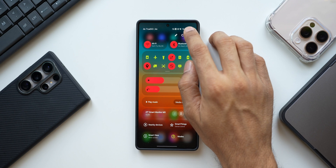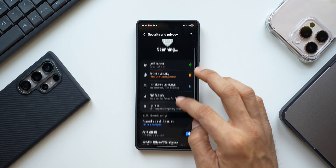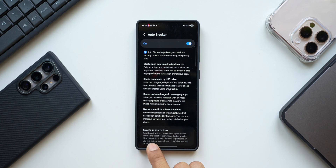Samsung has introduced a feature called Auto Blocker, which is enabled by default. Go to Settings, tap on Security and Privacy, and tap on Auto Blocker. When you tap on it, you get another option called Maximum Restrictions, which provides extra strong protection for people who may be targets of sophisticated cyber attacks. Most people don't need this level of protection.